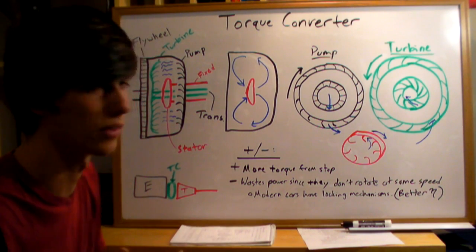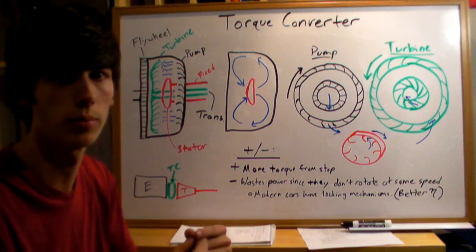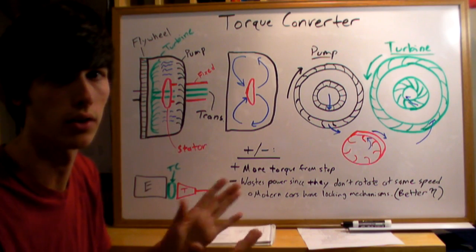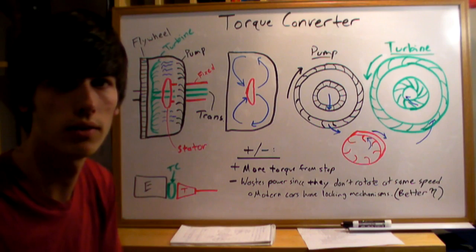The downside is that it wastes power. If your engine is spinning faster than your transmission, you won't have 100% efficiency and you'll waste fuel. That's the basics of a torque converter.